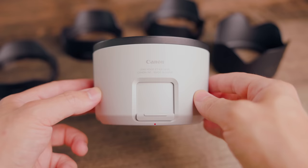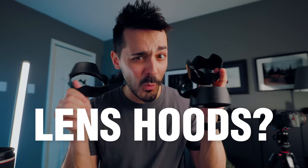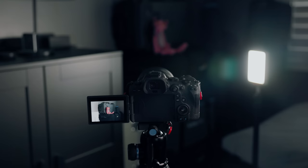This right here caused a war in my comment section over on TikTok and YouTube Shorts. If you don't know what these are, these are lens hoods. And if you've ever seen them because they just came with the lens that you bought, or maybe you've never seen them before, you might be wondering just exactly what they're used for. In this video, we're going to answer that question.